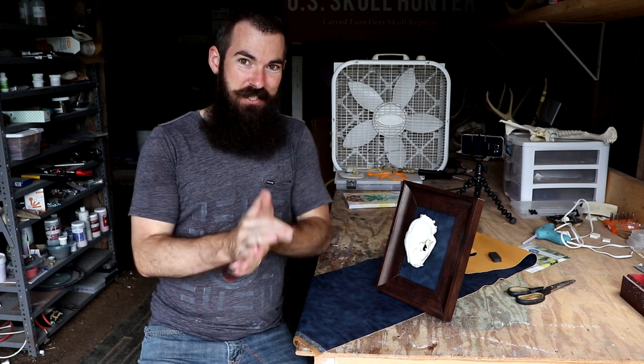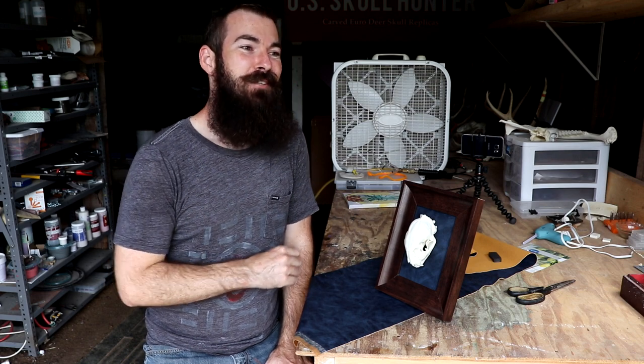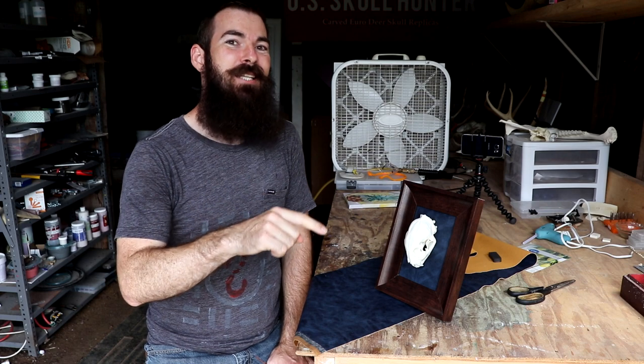Please consider subscribing if you haven't already. If you are a subscriber, thank you so much — I appreciate your company here on YouTube. Feel free to comment below and like the video. If you liked it, click the like button — I think it helps with the algorithm or something. Thanks guys, I'll see you next week.